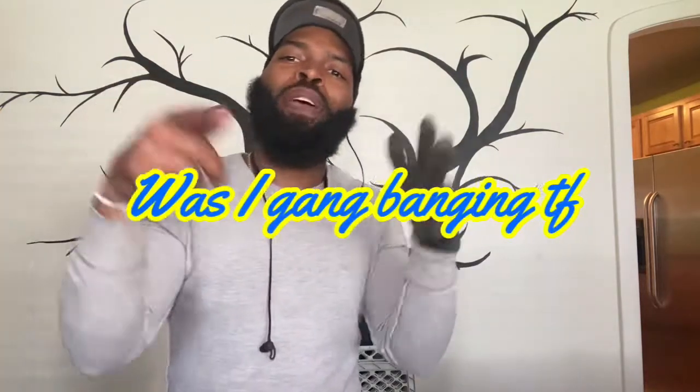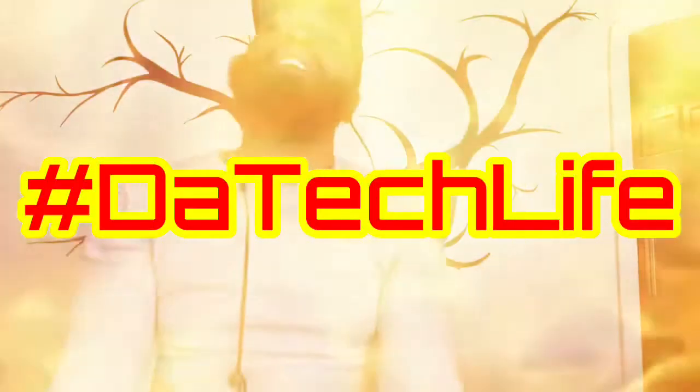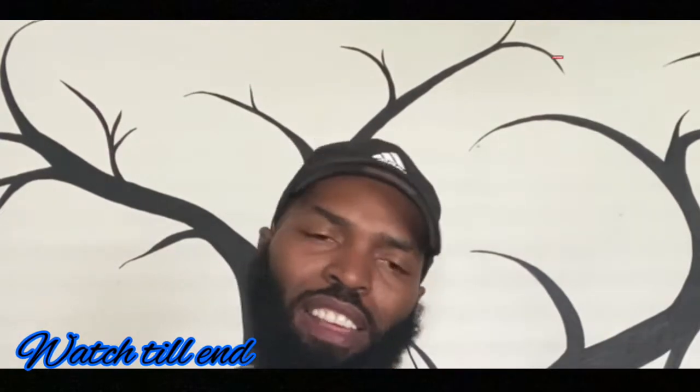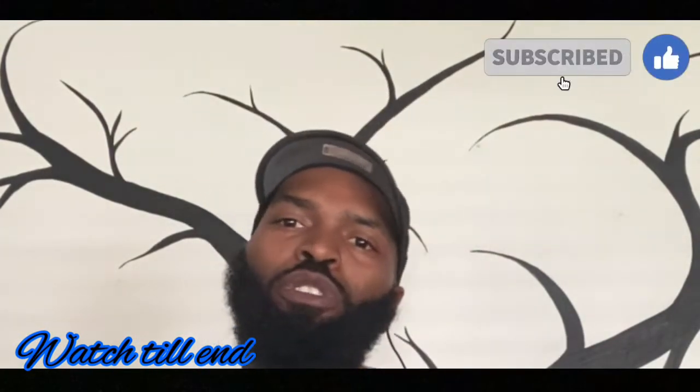What up guys, this is your boy HVACR underscore 4L and I'm back with another video. Today I got something to talk about. On this channel we talk about everything HVACR related — anything technical, any advice, anything like that. If you're new to the channel, please hit the like button, come join the community and rock with us.